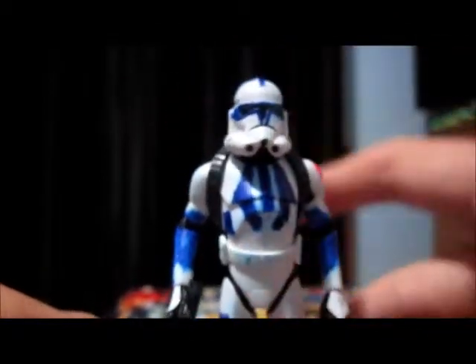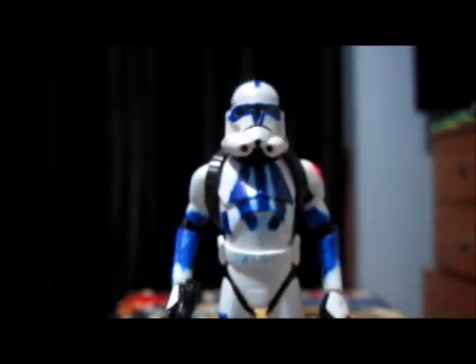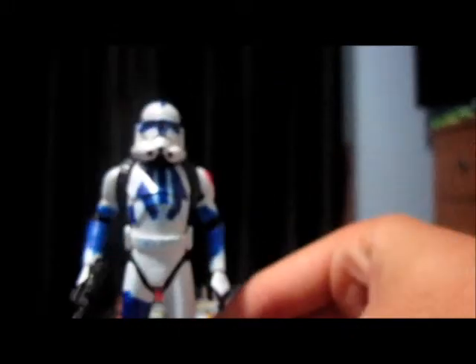Once I get the new 2013 Captain Rex Phase 2, he will go pretty well with my Captain Rex and Anakin, and also go well with my 501st, because I already have Top and the 501st Trooper. If you want to find those other two reviews, they'll be down in the description below — I'll put those other two videos of Custom Top and my Custom 501st Trooper.